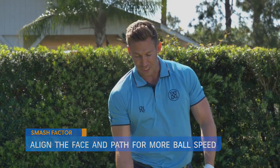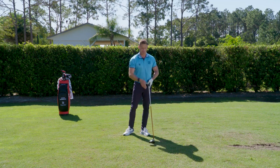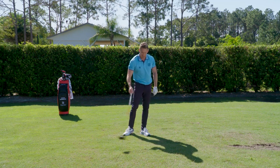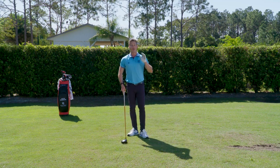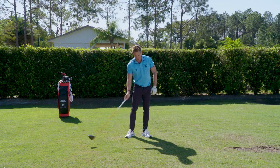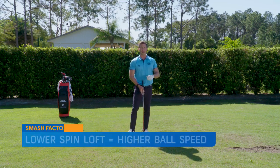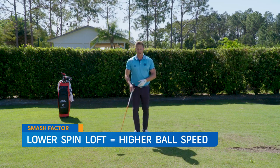The more that you're able to hit up on the ball with a little bit of shaft lean, that's going to produce less of a glancing hit from a vertical perspective. If you're hitting down and adding loft — five degrees down with a lot of loft — that produces a lot of spin and more of a glancing hit. The lower the dynamic loft is with a rising attack angle, that creates what's called a lower spin loft. Lower spin loft means more ball speed and generally a higher smash.